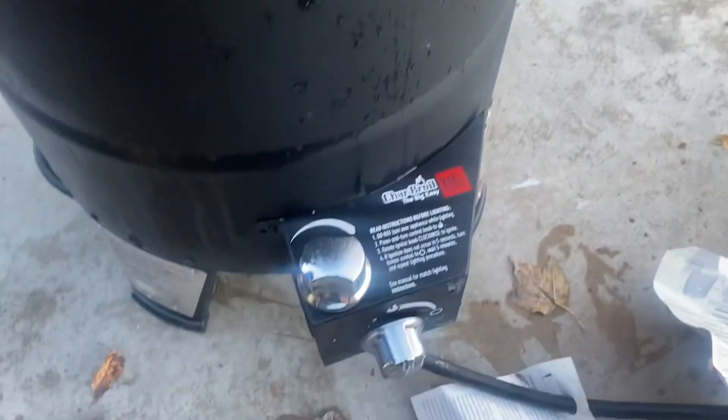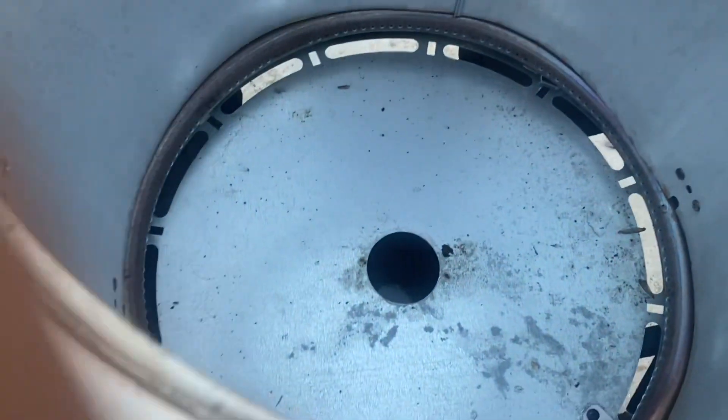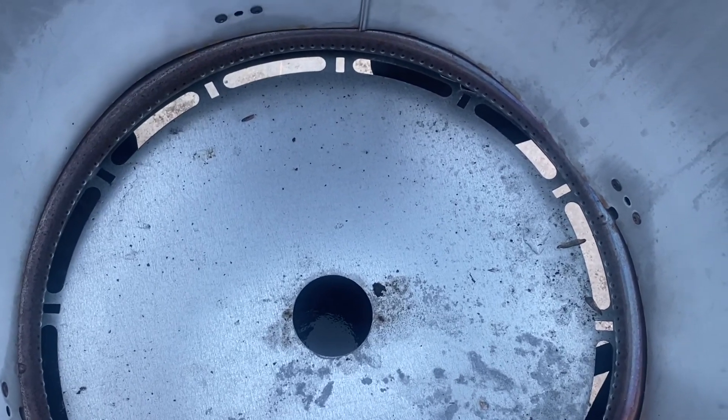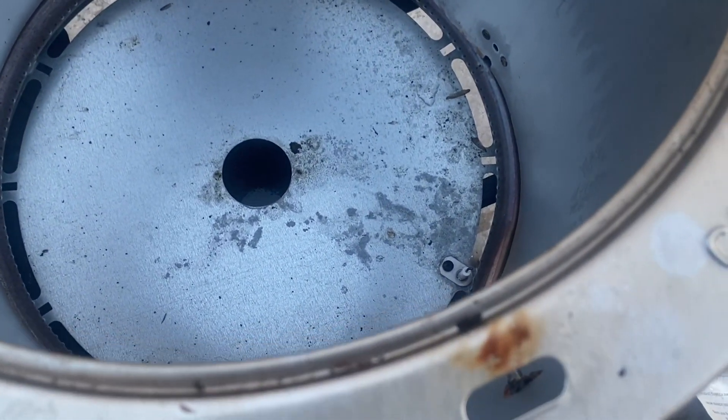See, we got a little oil catcher down there. Yeah, we got some fire! See if we can turn it up over here. So while that's heating up — see, now we're lit.